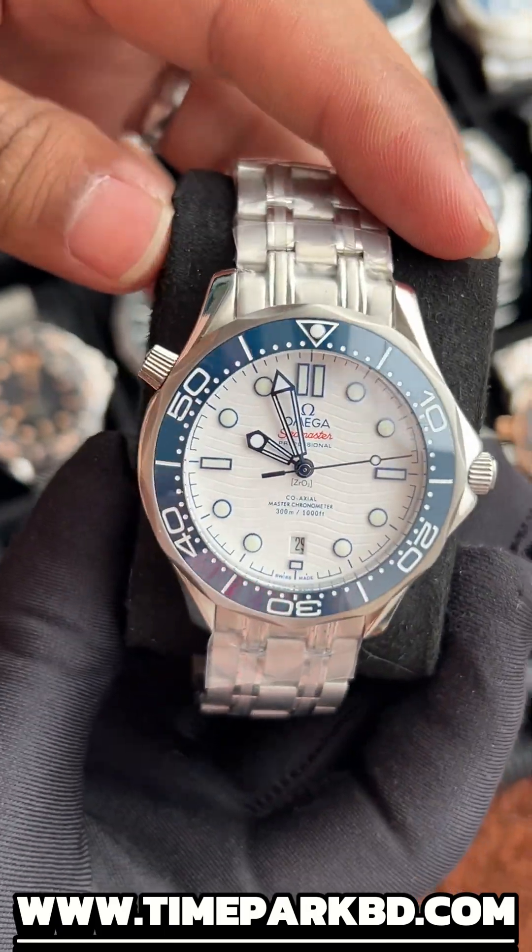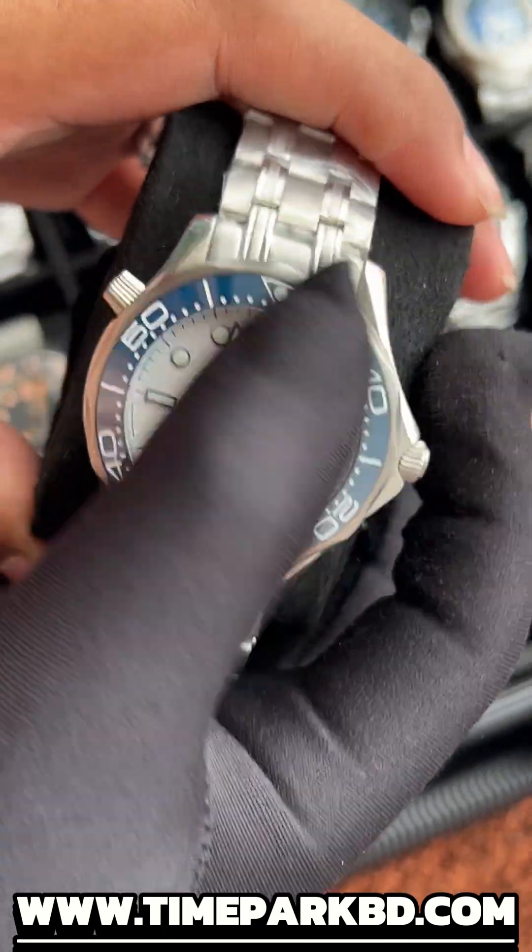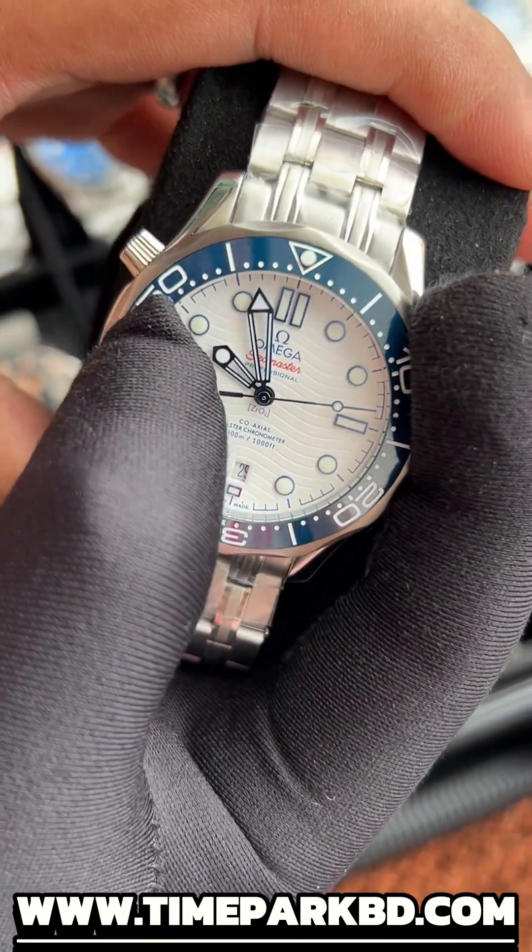It's white and blue — the Seamaster white and blue combination with tachymeter and Omega signature, rotating bezel, and open back caseback.